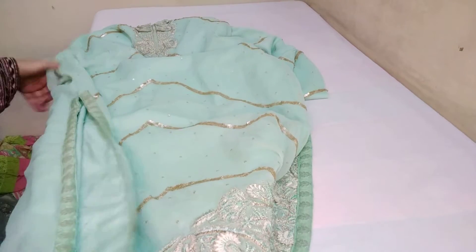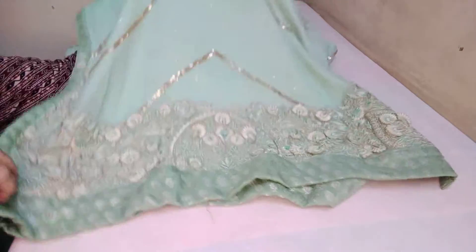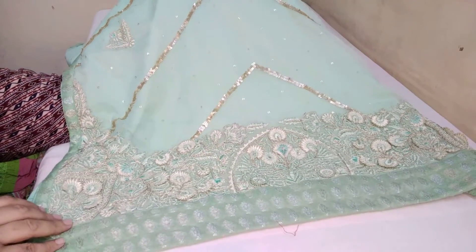Here is the front — you can check it. I will show you the measurements of this shirt. It is fully heavily embroidered, party wear and wedding wear.